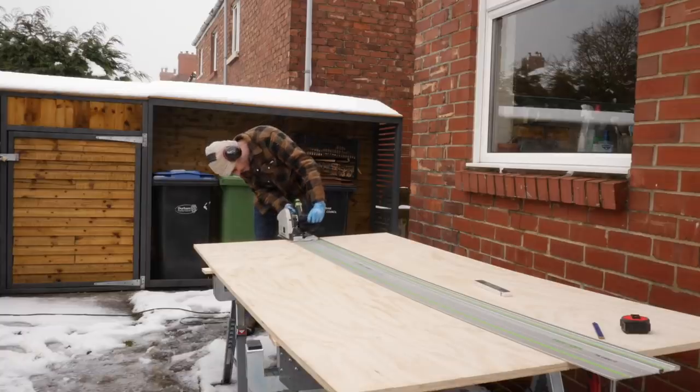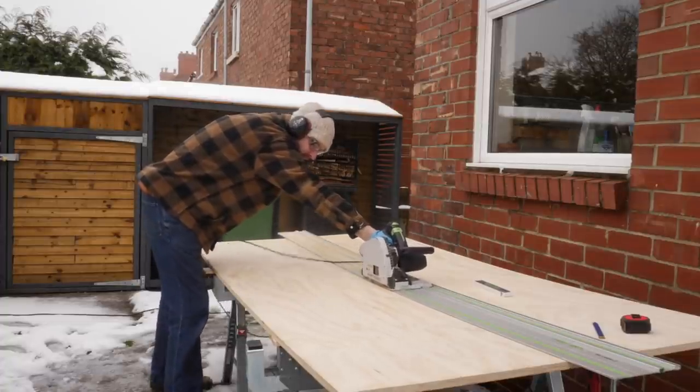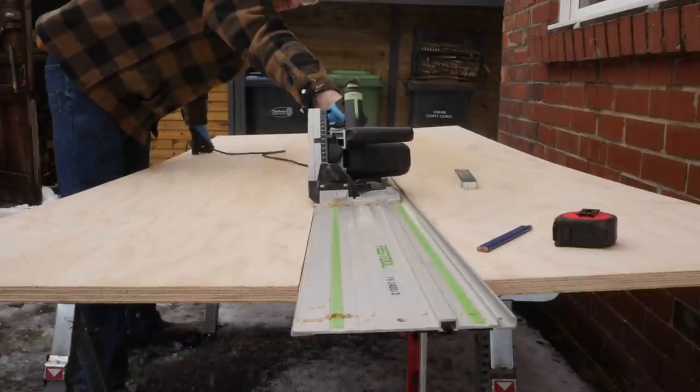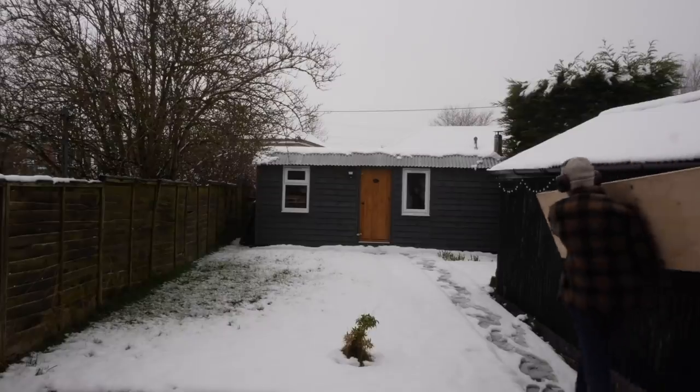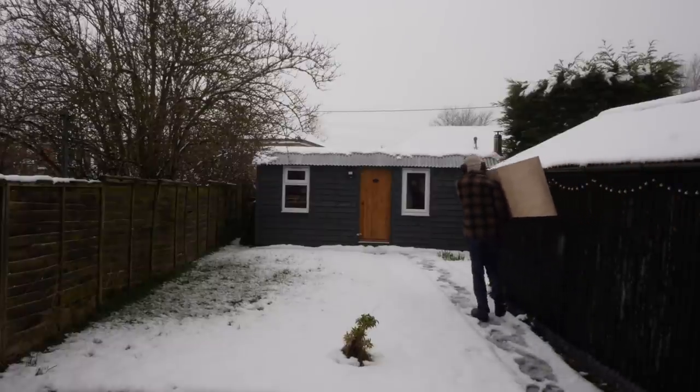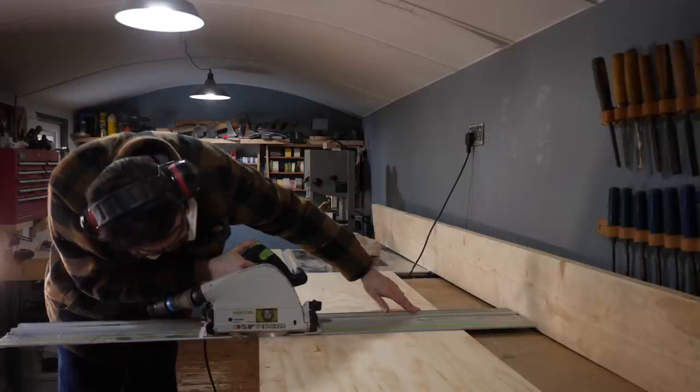I'm going to cut some 18mm plywood down to that size. It's days like this I wish I had a bigger workshop, but I just don't have room to cut sheet goods down inside. So with the first cut made, I retreated inside where I had the fire going. Then I could finish making the cross cut and getting it down to the size I needed.